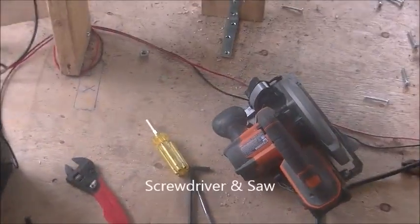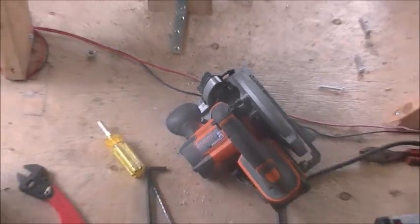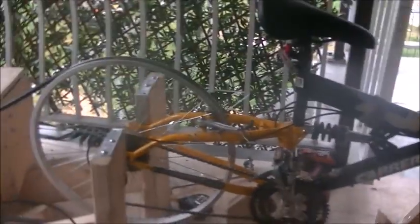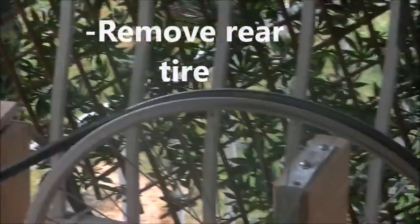This is my video on how to build a bicycle generator. Those are some of the tools you're going to need. You're obviously going to need a bike — an old one is probably the best. Pull the rear tire off; it's not too hard.